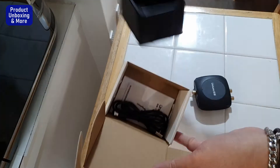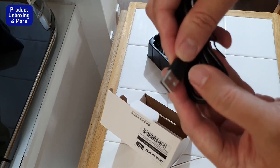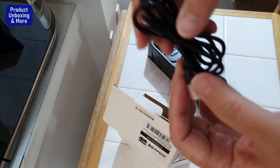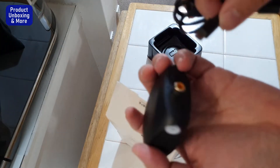Let's see what's inside. Underneath there's a USB cable, so you can just use a power brick — this one goes in here for the power supply.